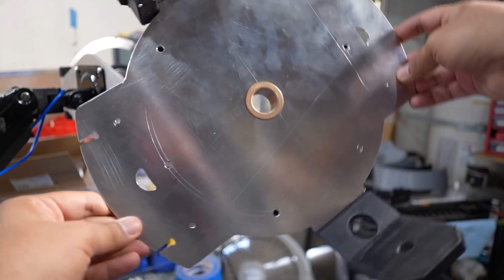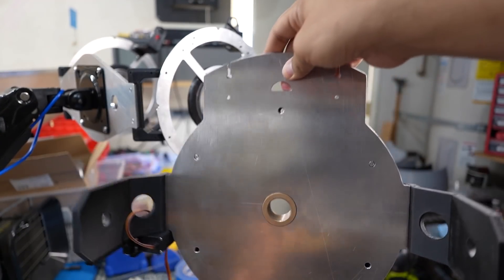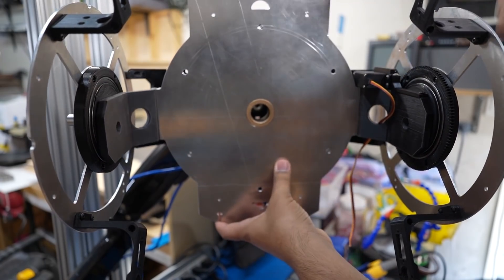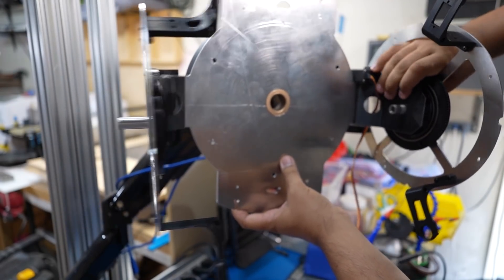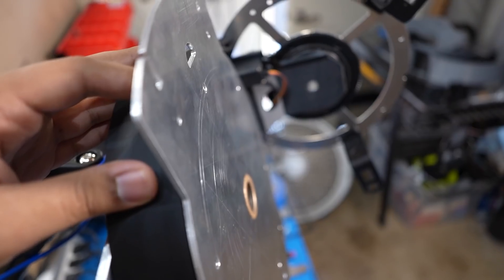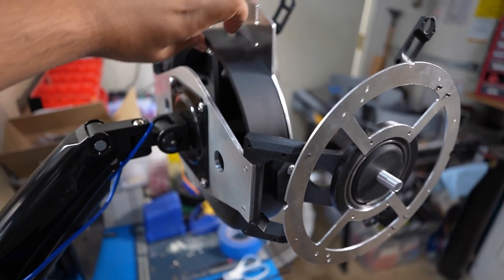Now we need to put this into this — this is the inner gimbal mounting frame for the rear of his body and to those side bearings. Pop the shaft in. This inner mounting gimbal is where the rest of his assembly will go, and this allows him to tilt up and down.